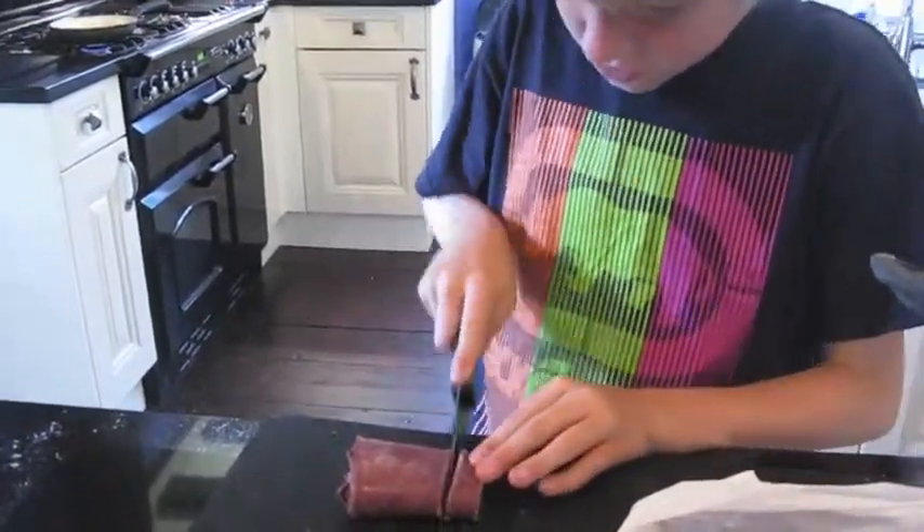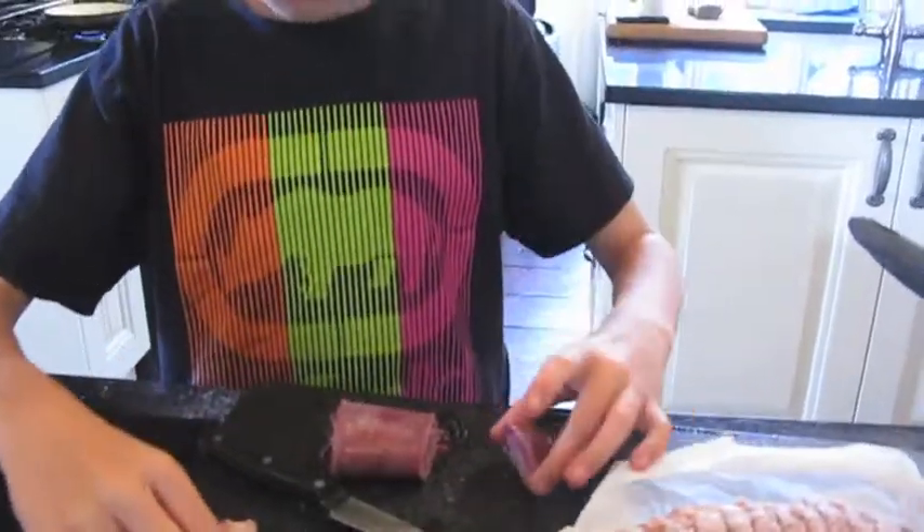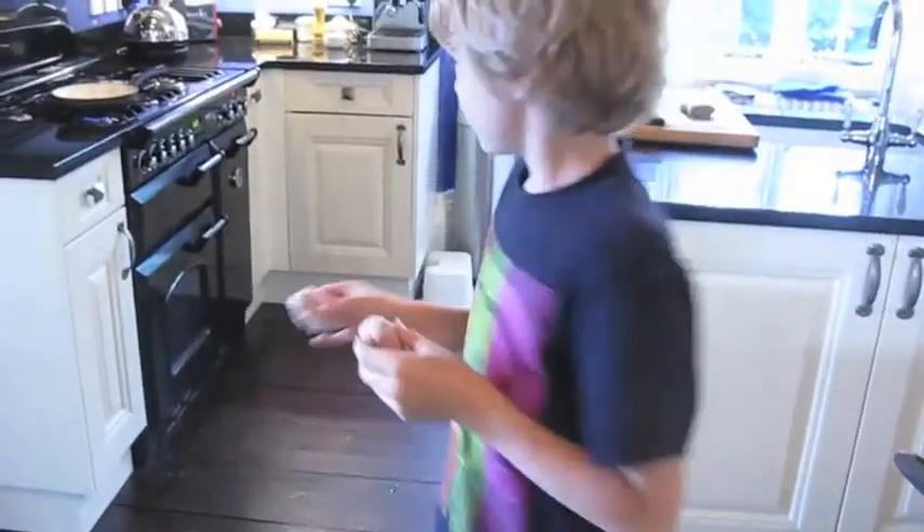So cut a bit off. Now wrap a bit of the frozen gravy in a sausage, just like that one. Now I've finished them, I'm just going to very quickly pop them in a pan until they're sizzled brown.